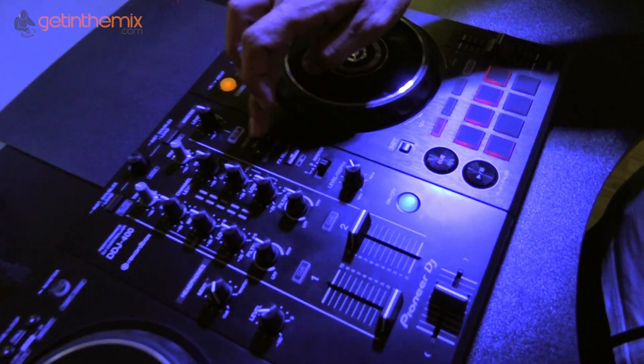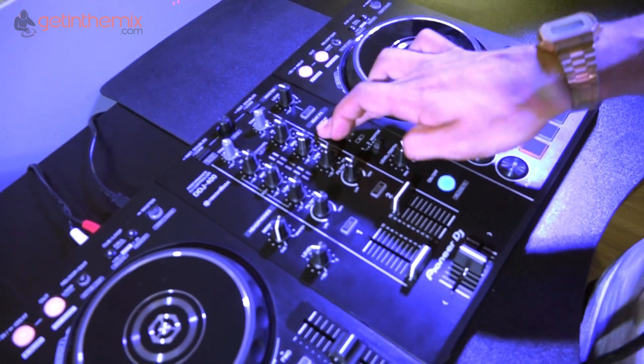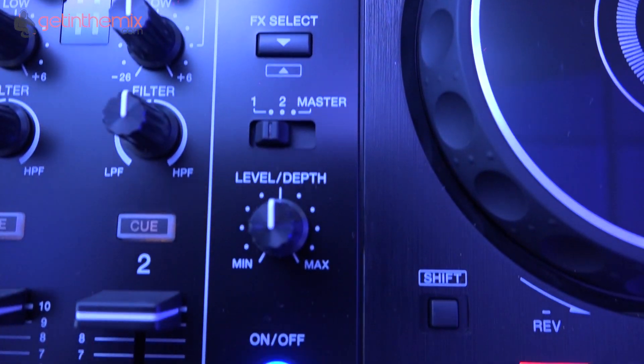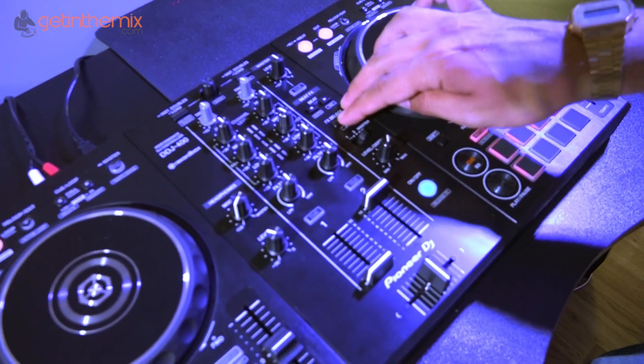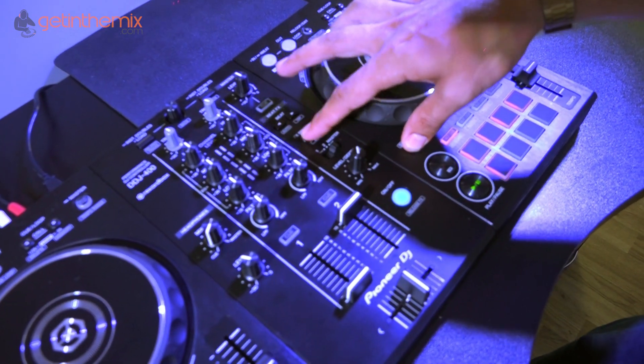Firstly we have our beat effects here and we're gonna go in there and change the parameters using these two buttons here. Just down from that we have our selector to actually select what effects we'd like to use. If I hold this it's always gonna go down in my effects. If I hold shift it'll then go up.